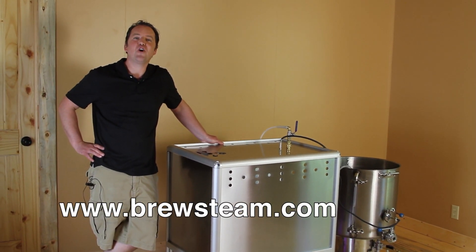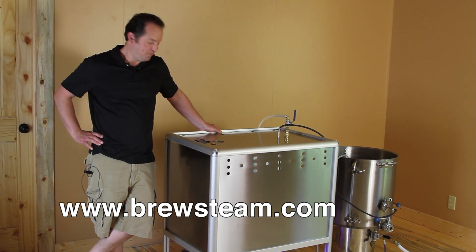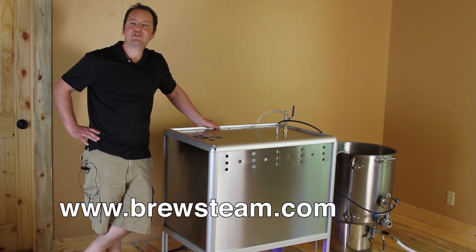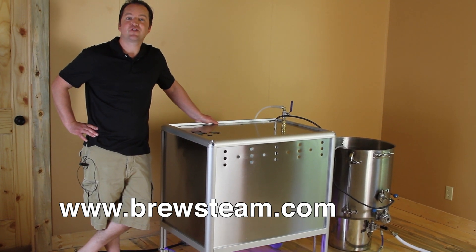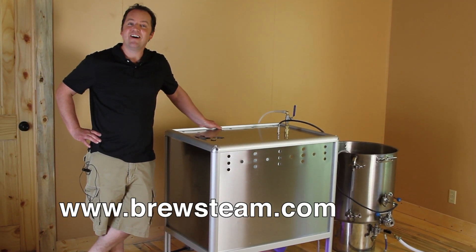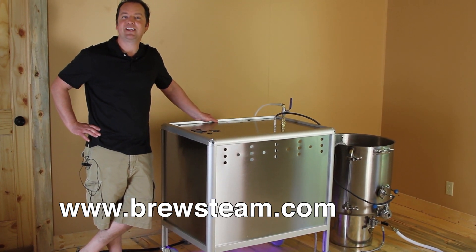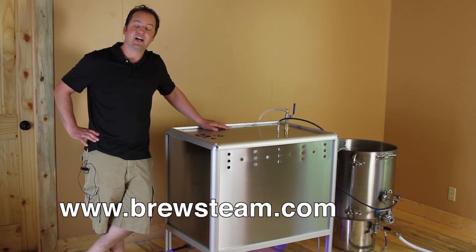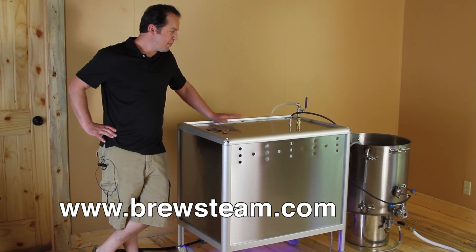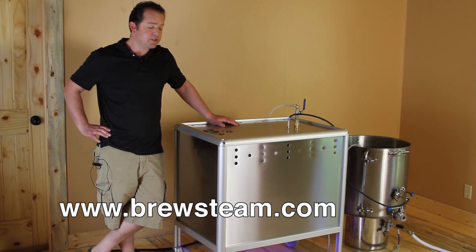Hello and thanks for checking out the all-new BrewSteam electric beer brewing heating system. It is a brand new system that we've produced, brought to you by the original makers of the Electro Brewer. It's got some exciting features that we feel is going to be an asset to anybody getting into the beer brewing business, whether it be on a small scale, a large scale, or even a high-end home brewer. A couple of things that we've approached that is a totally new system to the industry — very unique to the industry.